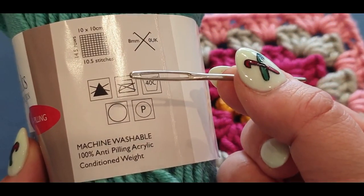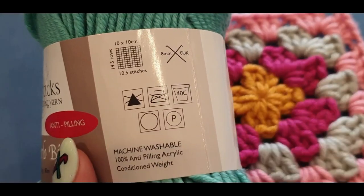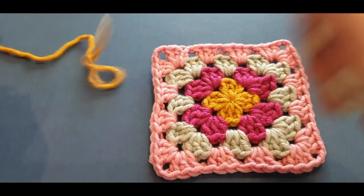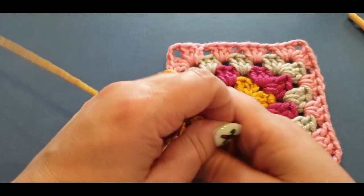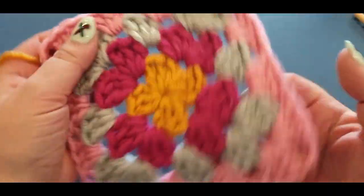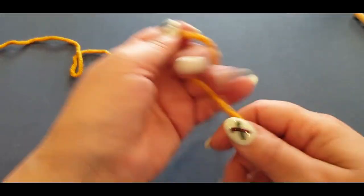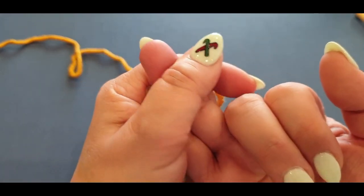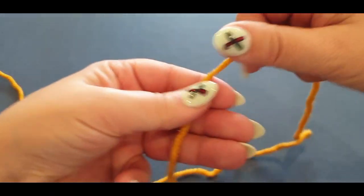I also had to go out and buy a darning needle specifically, so thank you to my subscriber who couldn't get it right — she just added to my stash! You'll need your different colors, of course — I'm using a golden yellow. You'll also need scissors and a darning or weaving needle to weave in your ends. For this square, you need to know the magic ring, chain stitches, double crochets, and how to weave in ends.